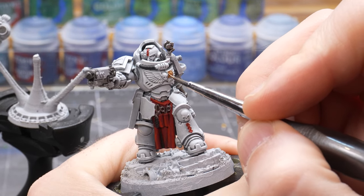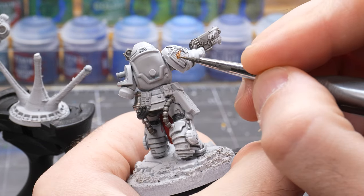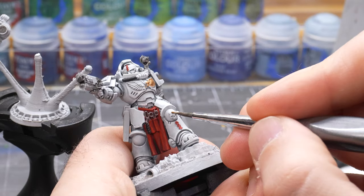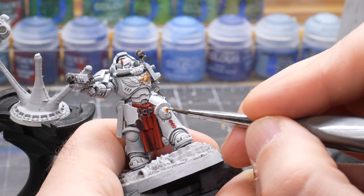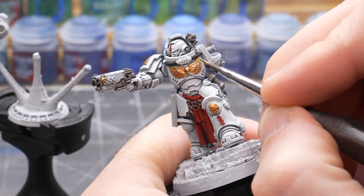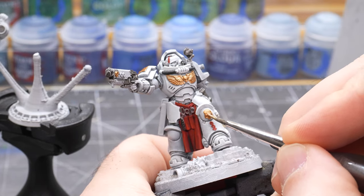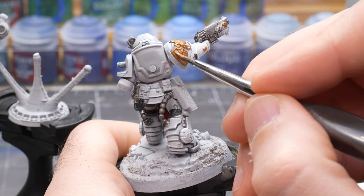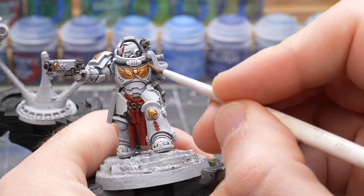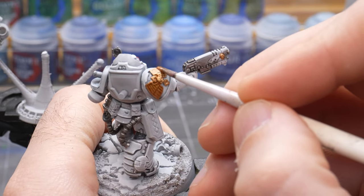For the chest plate, the shoulder, and other skull details I use the metallic color Brass Scorpion and carefully go around and pick out those details. After that dries I take a mixture of one part Brass Scorpion and one part Liberator Gold and go around those areas again, but only focus on the ridged and raised areas for a highlight effect. Lastly I apply a wash of Seraphim Sepia over the brass parts to blend the two colors together and to add some more shading in the recess details.